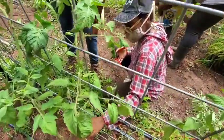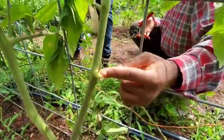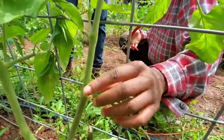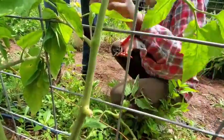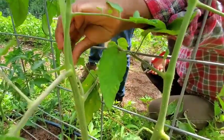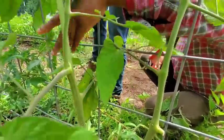But you see these new ones? This is a sucker. It's when it grows between the main stem and the branch. And so we just take those off. And like here, you see this one is big — it'll create a whole other branch. So we just take that one off.